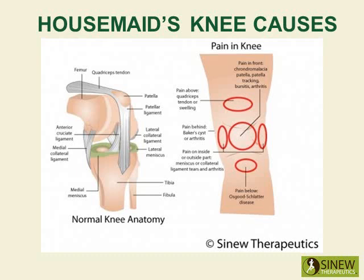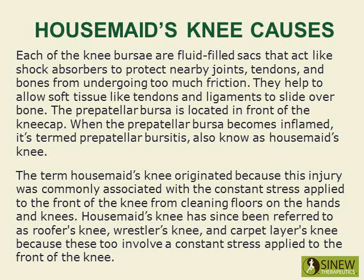Housemaid's knee is different from preacher's knee, as preacher's knee is the bursitis of the infrapatellar bursa just under the kneecap. Each of the knee bursae are fluid-filled sacs that act like shock absorbers to protect nearby joints, tendons, and bones from undergoing too much friction. They help allow soft tissue like tendons and ligaments to slide over bone. The prepatellar bursa is located in front of the kneecap.